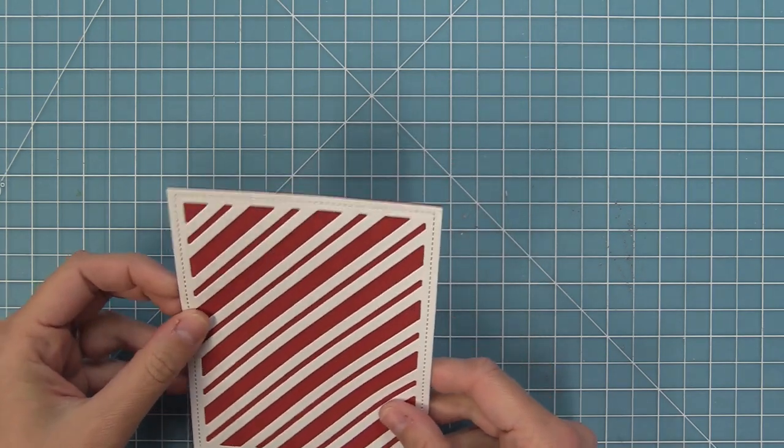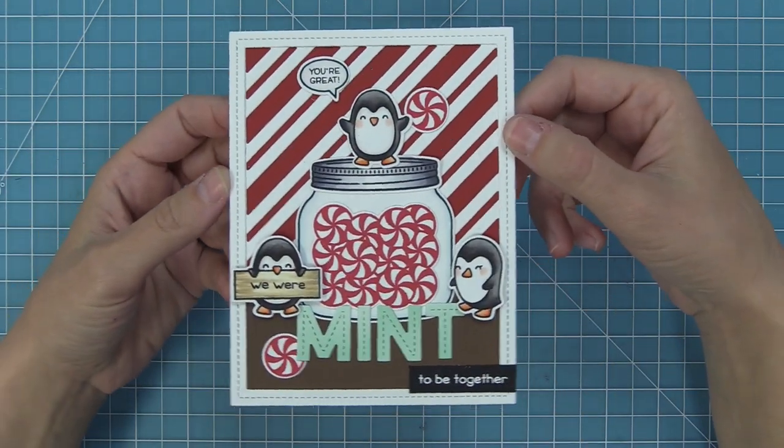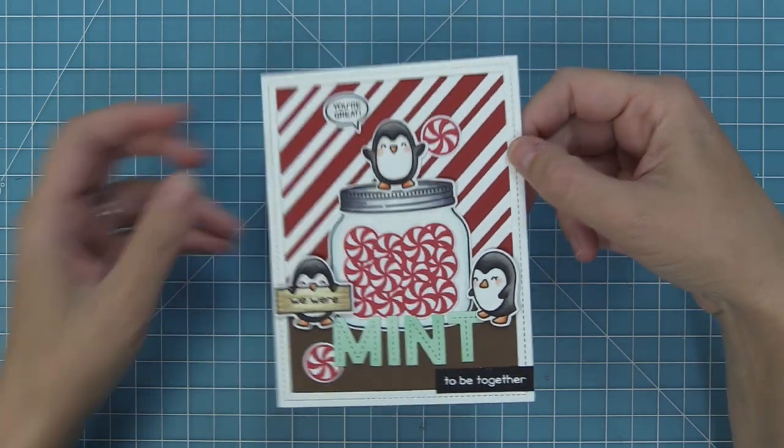Here is an example of what it's going to look like and how it's used in a card. You can see how cute that is as a background for this adorable card.